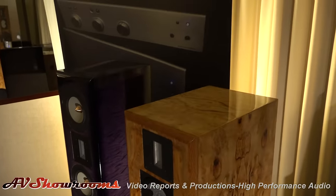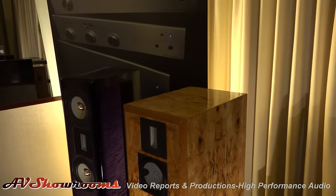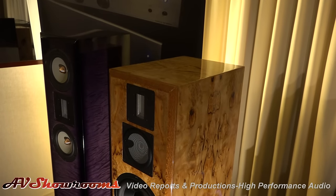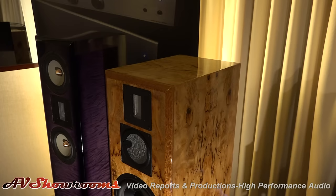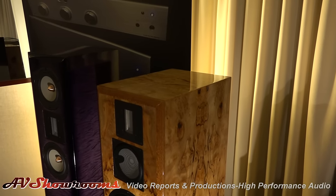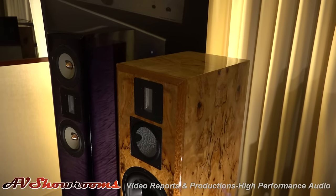If a consumer walked into the room and fell in love with these speakers and wanted to take them home, the base price is $8,995 on the Soundscape 8 in a standard finish. This is obviously not a standard finish. Veneers will probably run anywhere from $300 to $1,200 depending on what you're looking for, and this was an exceptional veneer, so it was well over the $3,000 mark.